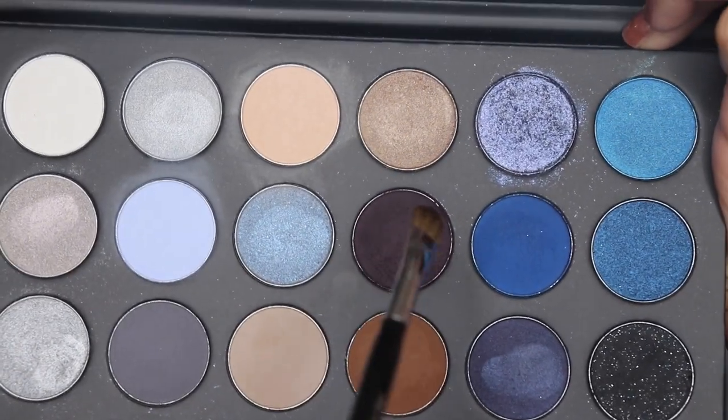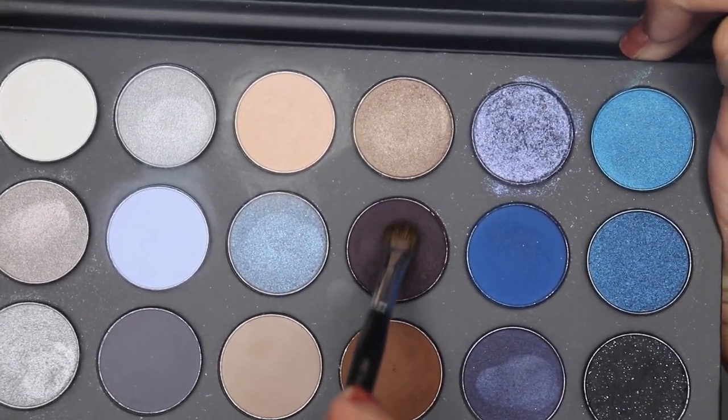Hey guys, welcome back to my channel. I'm gonna be using the 18A Blue Ya Away Palette by Morphe.